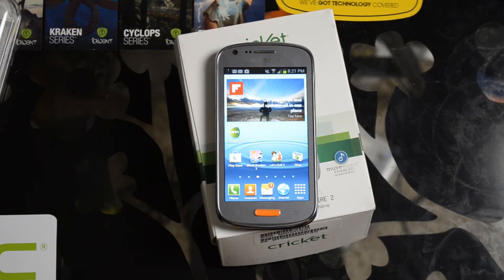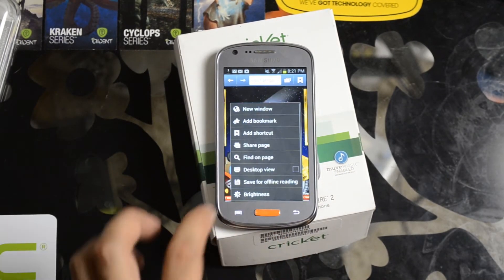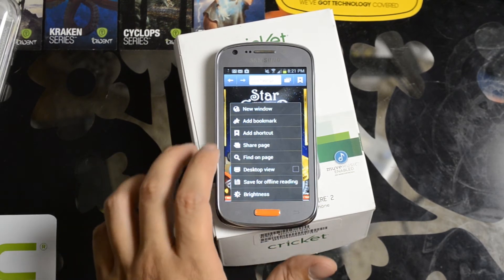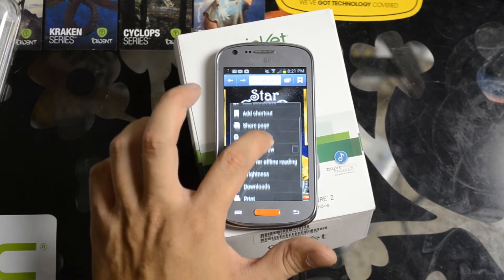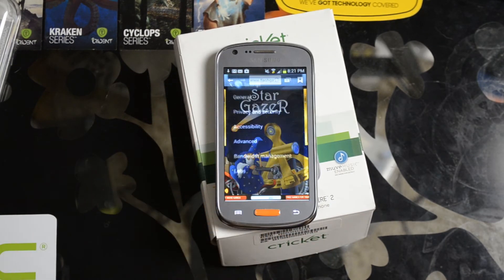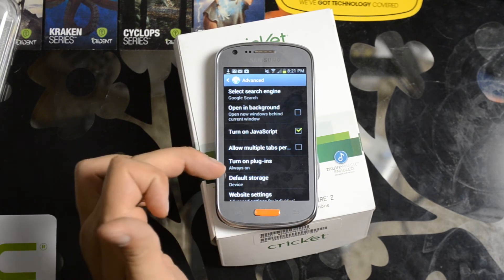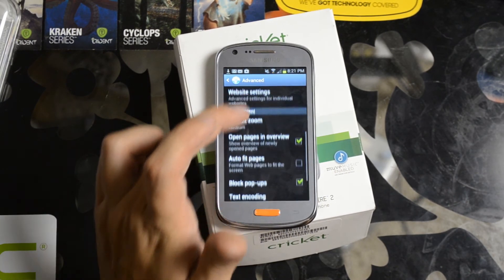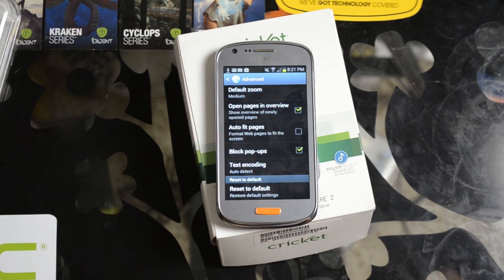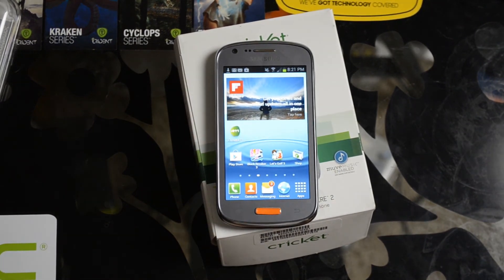It'll also work in some other browsers like Boat Browser. Just go through the settings and make sure you have plugins enabled. With the stock browser, go to Settings, Advanced — it does say turn on plugins, always allow. You'll probably have to have that enabled. As you can see, we have Flash working inside the stock browser on a Samsung Galaxy Admire 2 from Cricket Wireless.